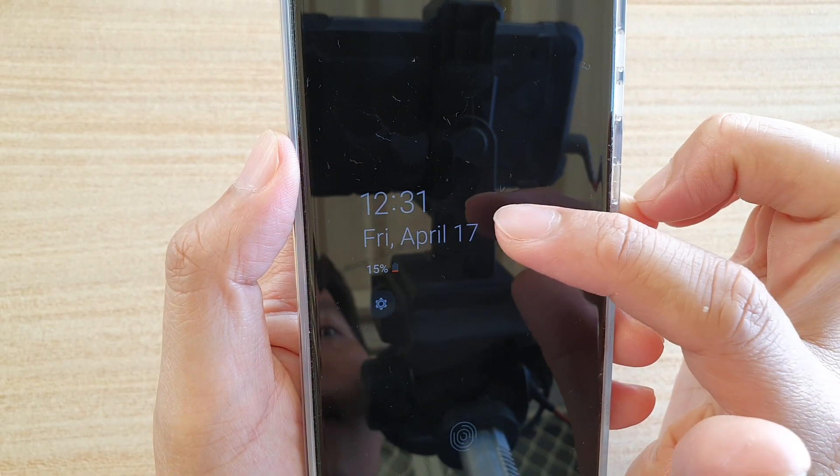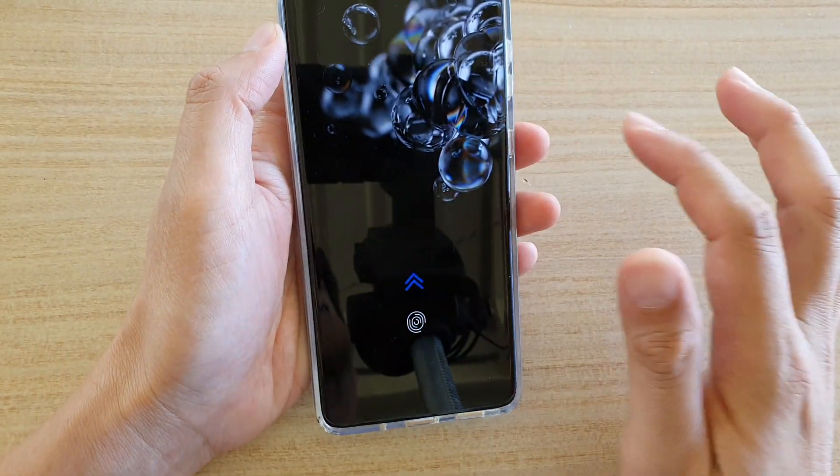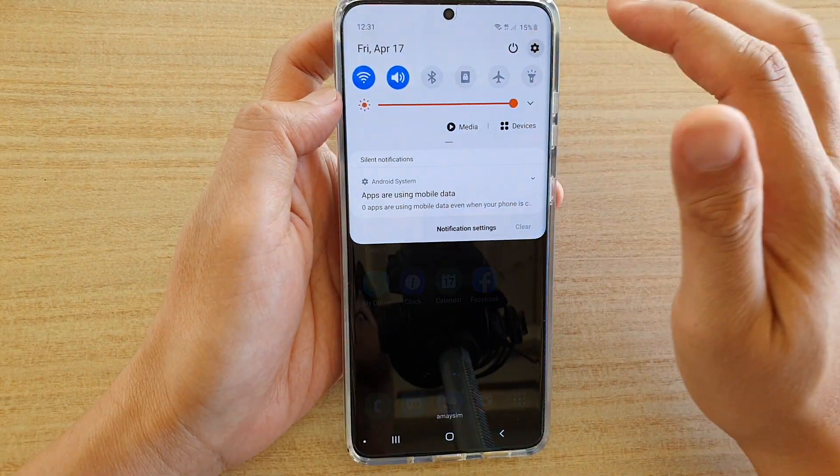In this video, I'll show you how to change the clock style and color for the Always On Display on your Samsung Galaxy S20 series. First, let's go back to your home screen, then swipe down at the top and tap on the settings icon.